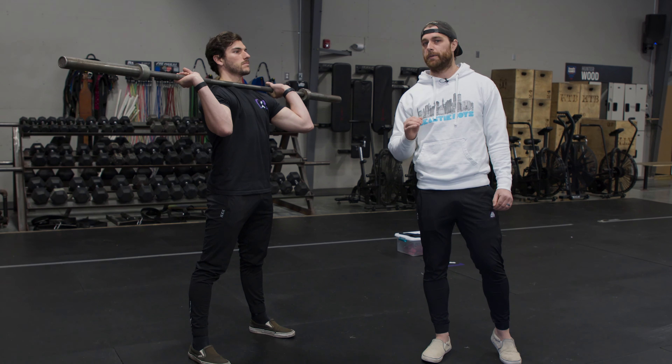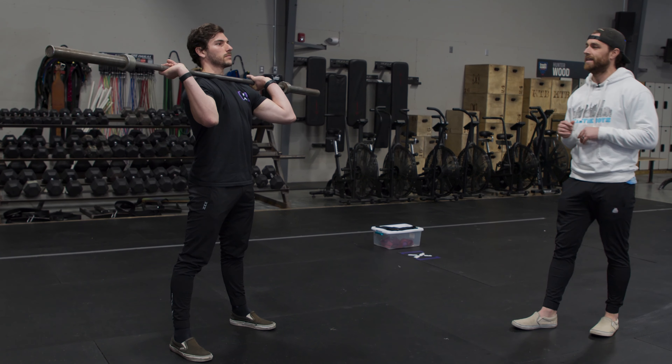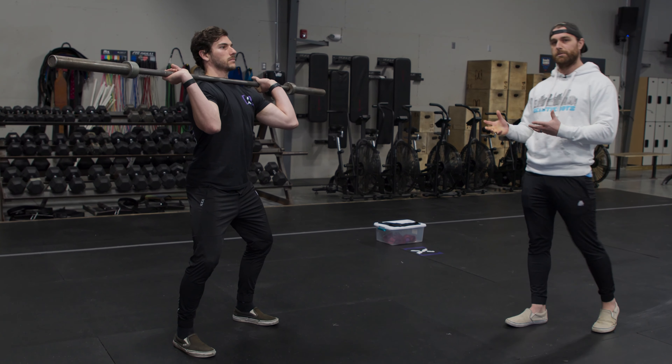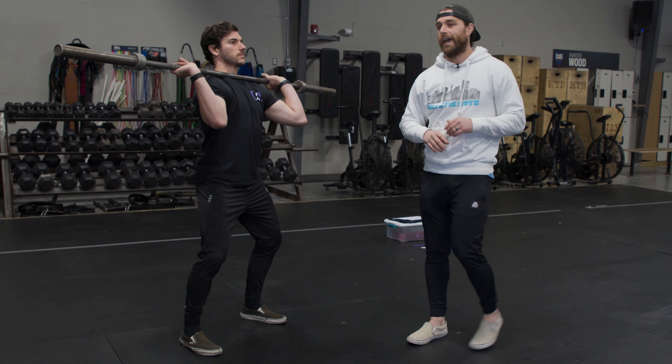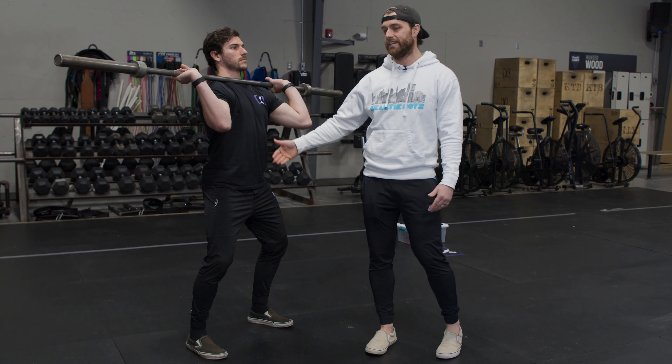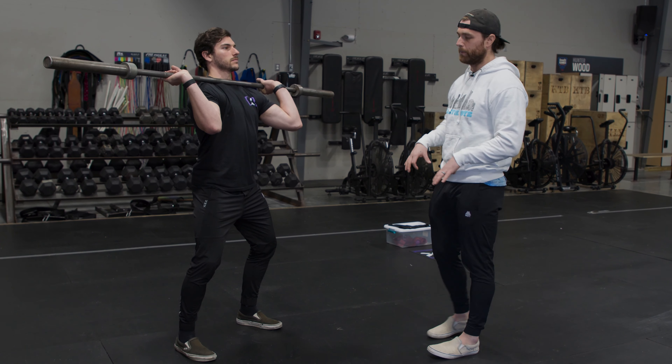What's up everyone, Drew and Hunter from Misfit Athletics, and today we are going to clean up your split jerk once and for all. We have three tips that we are going to tackle: we're going to go over pause work, we're going to go over practice how you play, and last but not least we are going to tackle how you can earn your percentages.